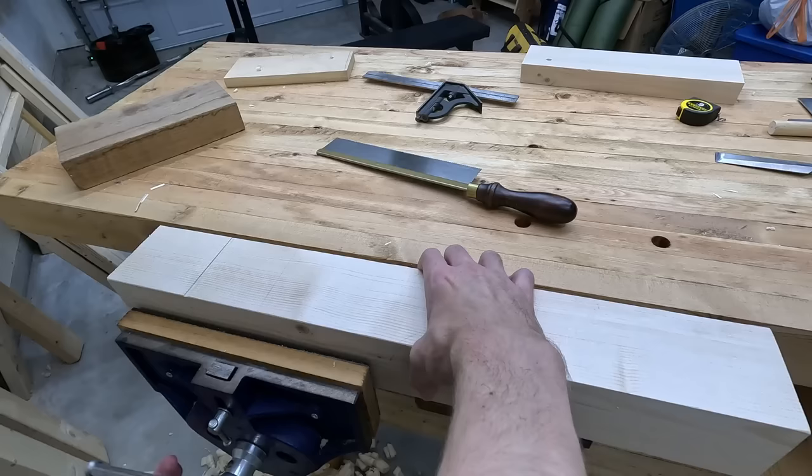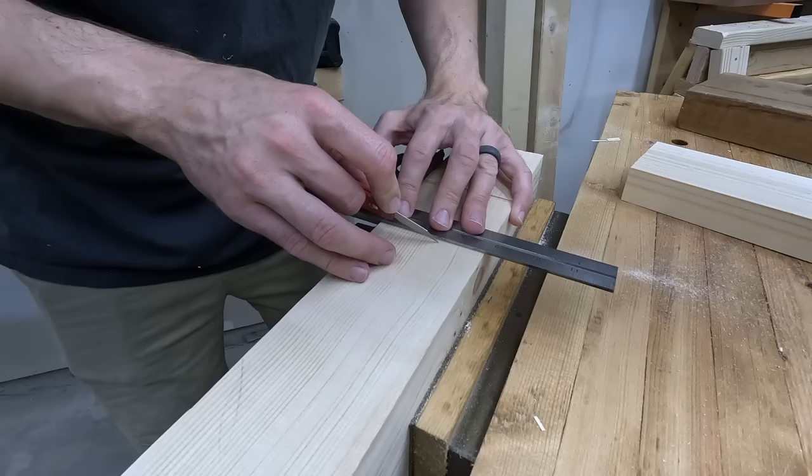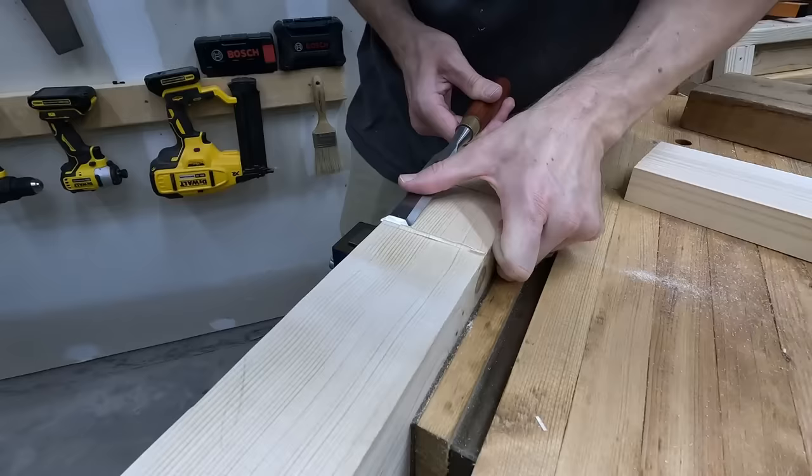I count with my fingers, so fractions and decimals — the marking gauge is just easier. I'm putting the knife line inside that pencil line, and that's going to make sure it ends up with a nice and tight fit.